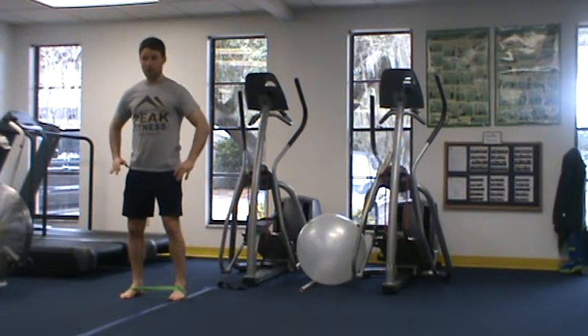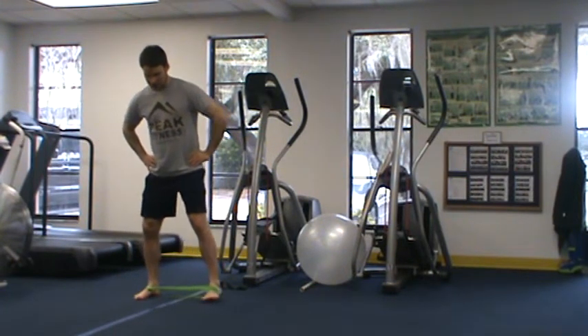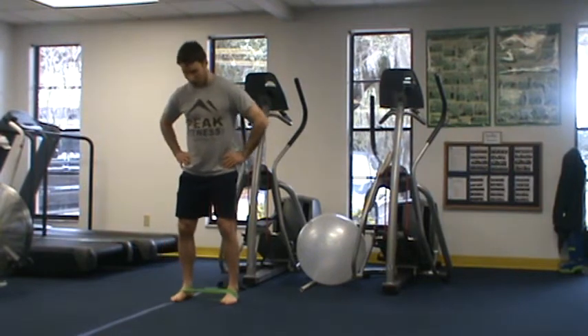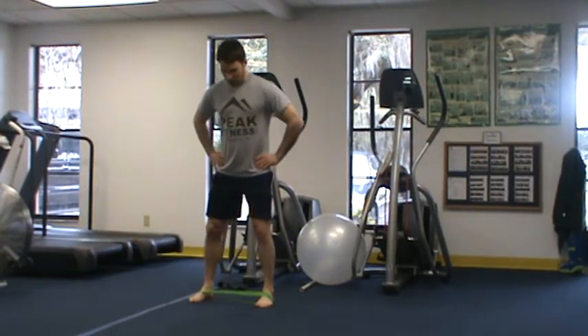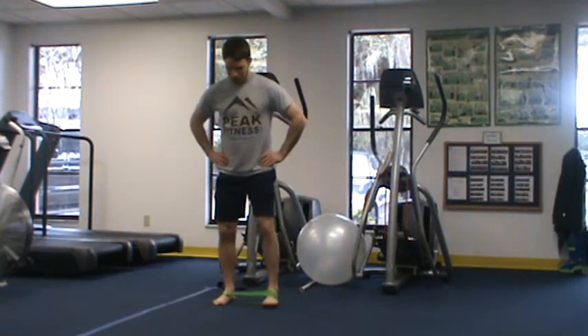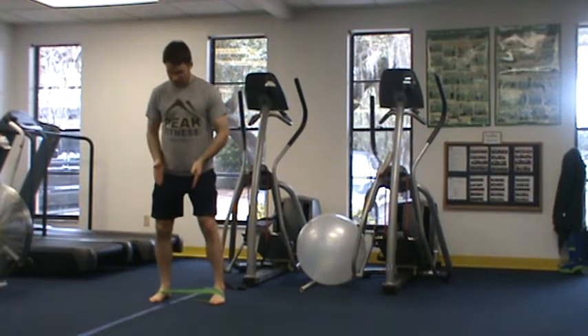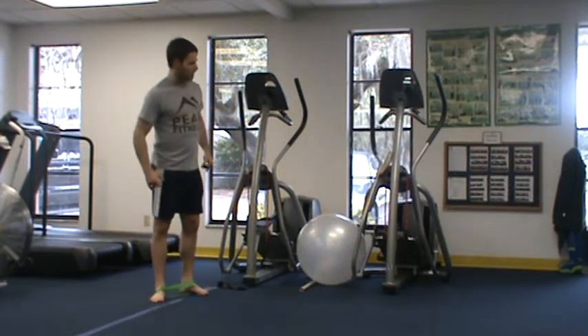Our next exercise is a mini band side walk. I'm taking big steps to the side, keeping my abs tight, not swaying the body — just moving to one side and then the other, keeping a nice distance and maintaining tension in the hips.